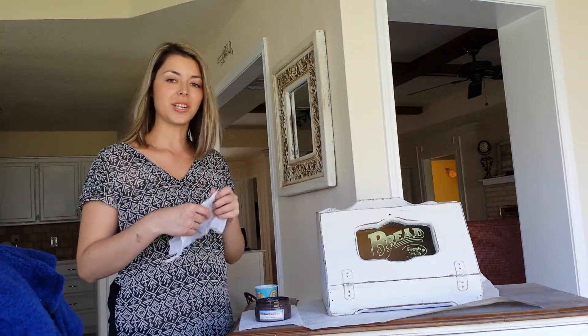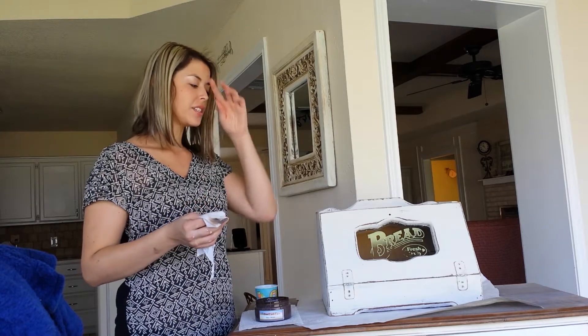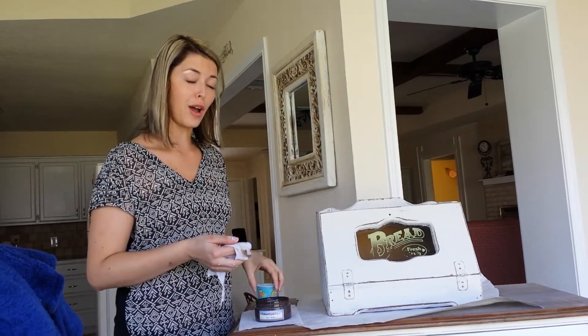Hi you guys, this is Stephanie Shelton with Attic Angel. I wanted to do a video demonstration on how to use our brown wax.